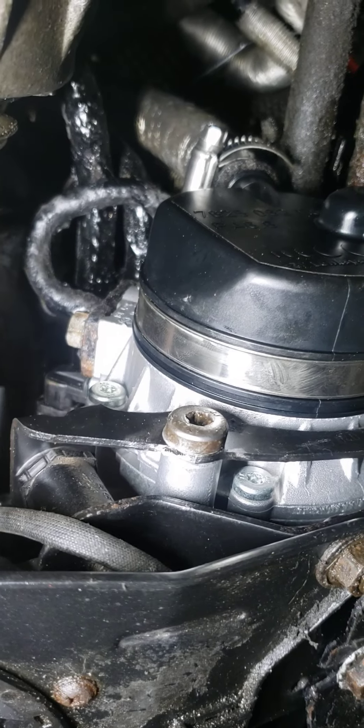This power steering pump cost more than parts for a damn Ford Ranger. Thanks.